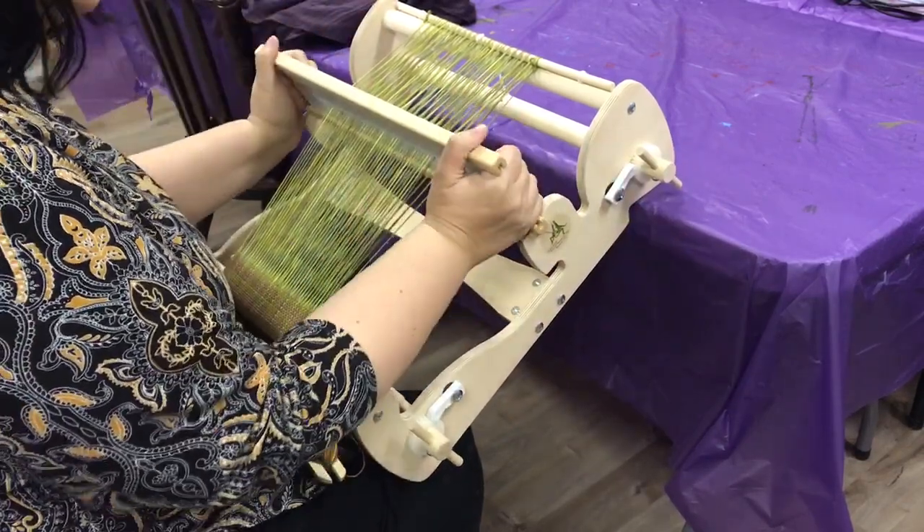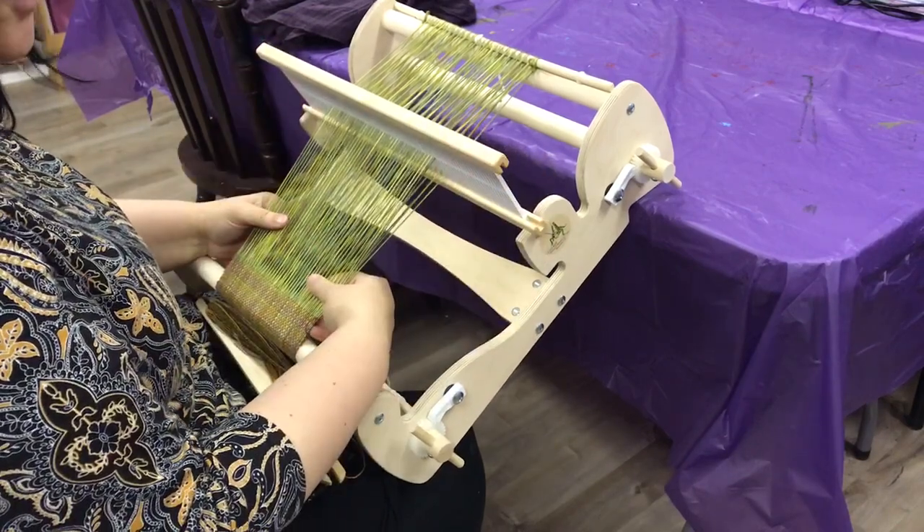I hope that helps! Please message me if you have any other weaving questions and I'll be happy to do a demonstration.